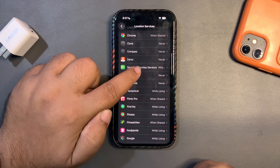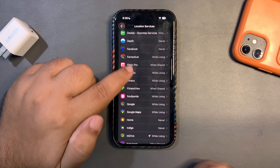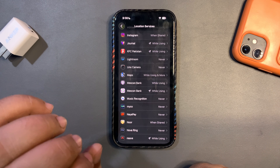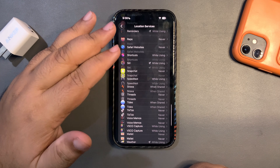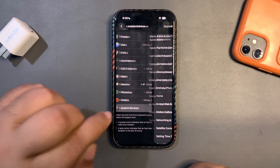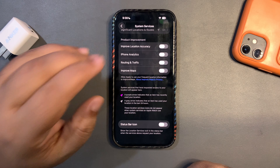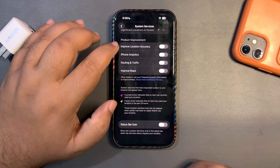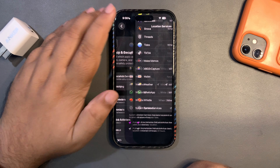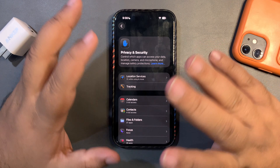My favorite options are While Using the App or Never. As you can see in my settings: never, never, never, never, while using the app, never, never, while using when shared, while using, while using, never, never, while using. This way, when I'm not using a particular app, it is not tracking my location. Also go into System Services, scroll all the way down to Product Improvement, and turn all of those off — by default they are on, but they aren't doing anything useful and just consume battery in the background.